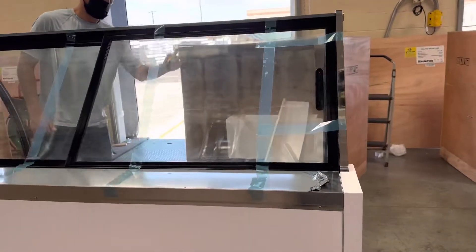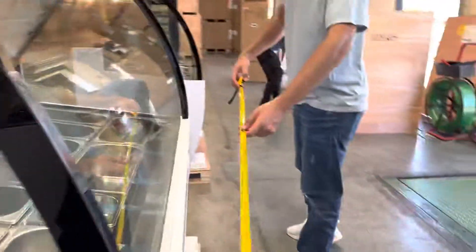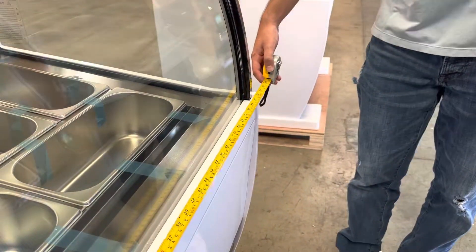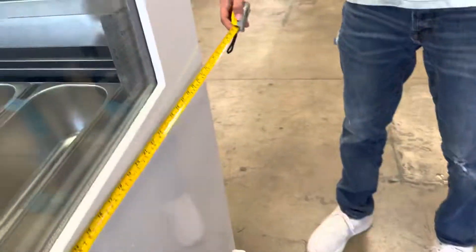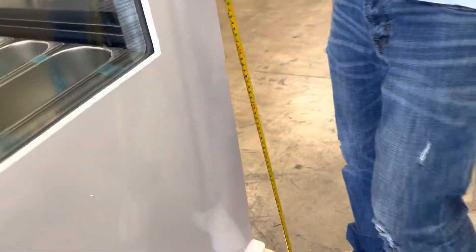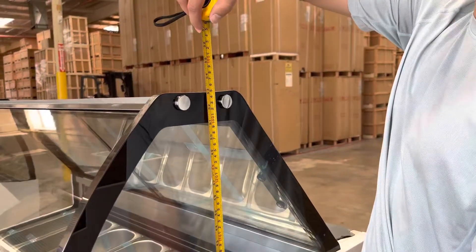Now, before we get started on more, I want to go ahead and measure this exact unit so you have the measurements for this freezer. For your length, you're looking at a total of 56 inches. For your depth, you're looking at a total of 33 and a half inches. And the overall height, you're looking at a total of 53 inches high.